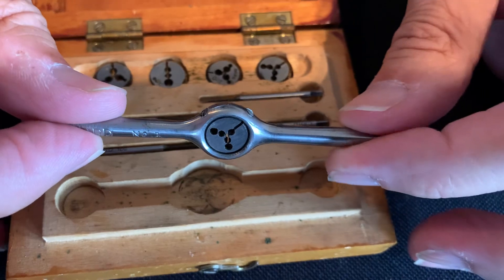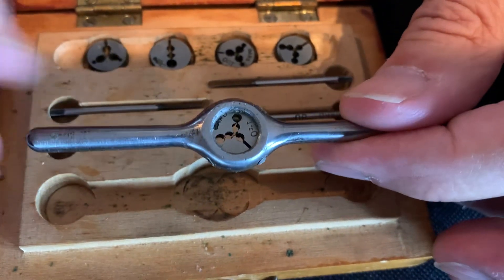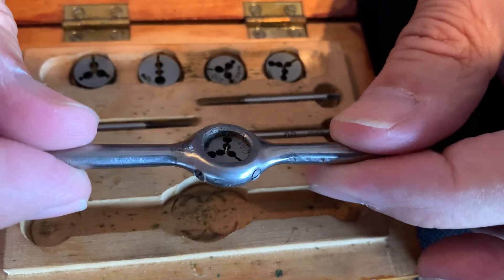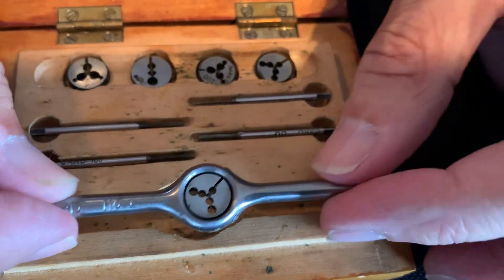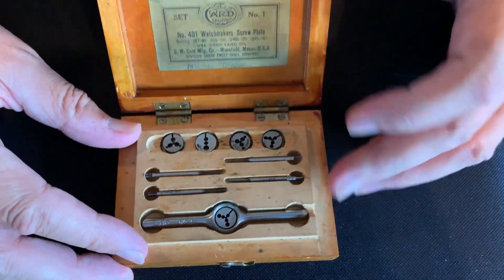There we go — dual handle. You've got screws here that keep the die in place. So this is one of the five dies it comes with.